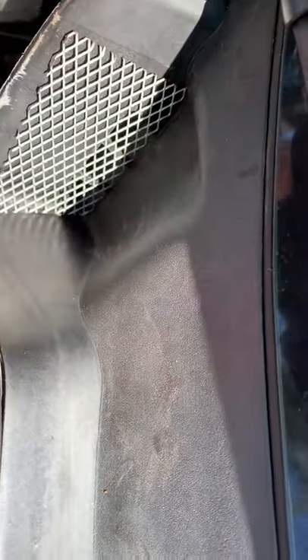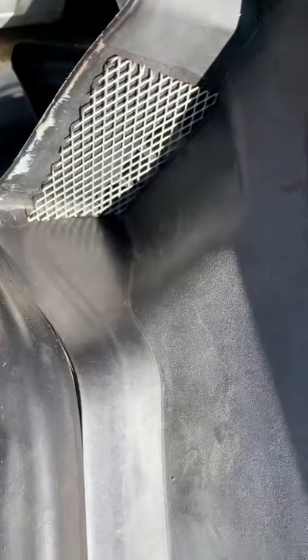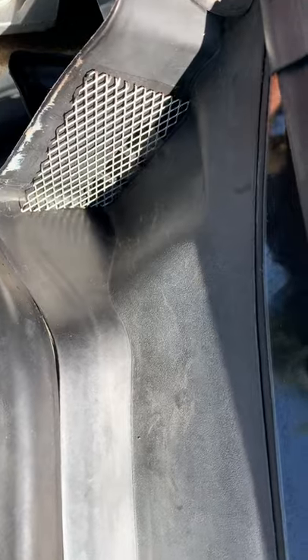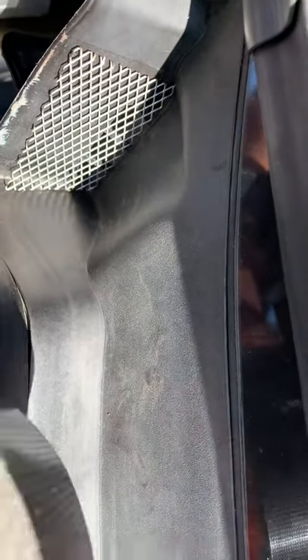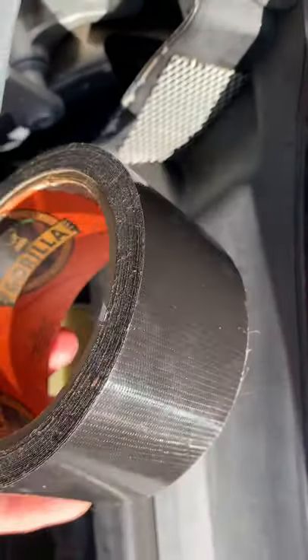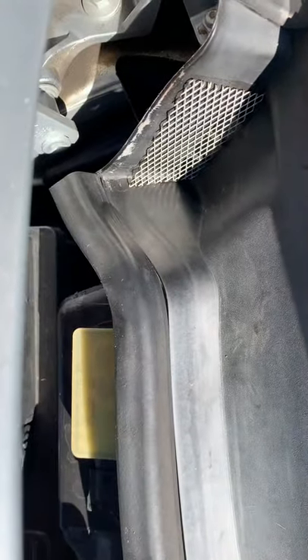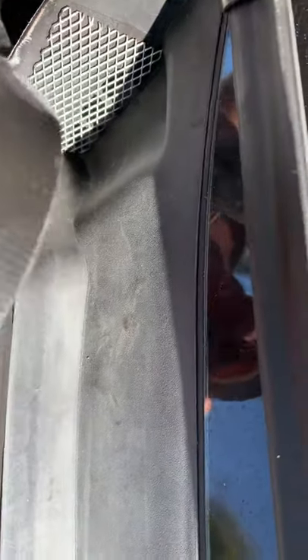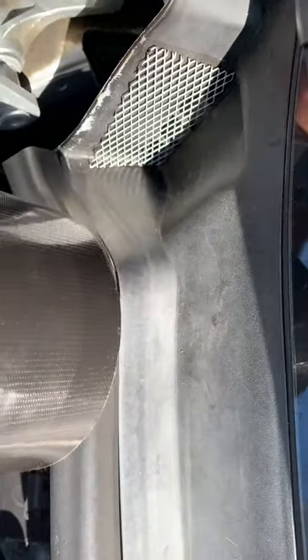You just put it down over the hole like that, and then you could connect it a few different ways, but I'm using good old Gorilla Tape. Gorilla Tape seems to be waterproof. Once you put it on something, it doesn't seem to come off, and it's gray, so it matches the cowl section somewhat.